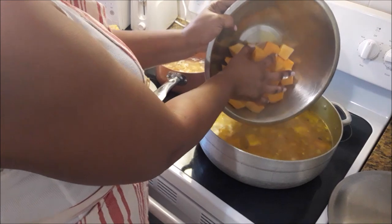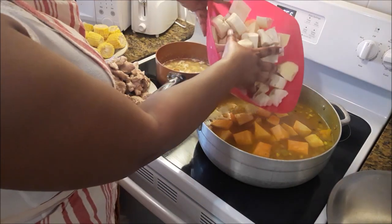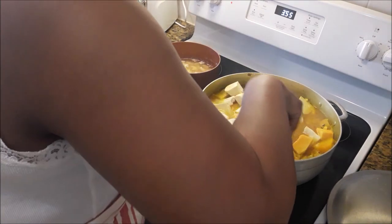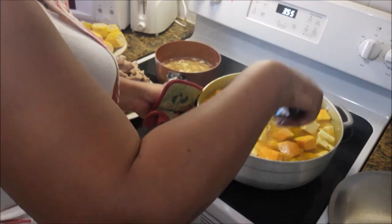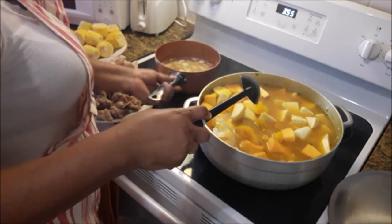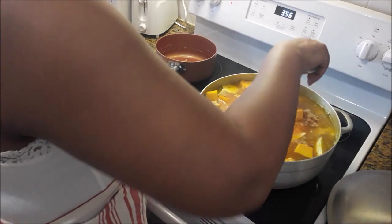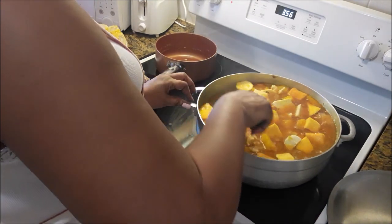Now I can add the other side, as well as the potato and the cassava. Mix that up. And next is the conch — two medium conch, already boiled and cut up. They're not cooked all the way. I shut the stove off as soon as it began to boil, so now they're going to continue cooking in the soup throughout this process.